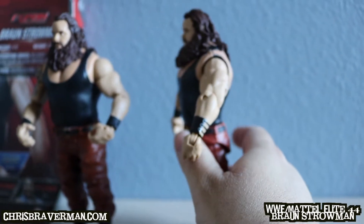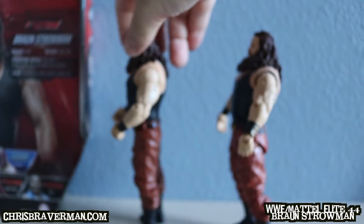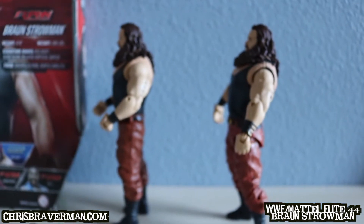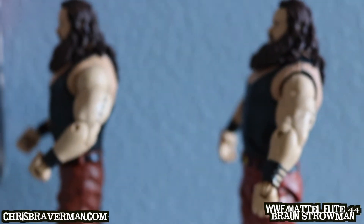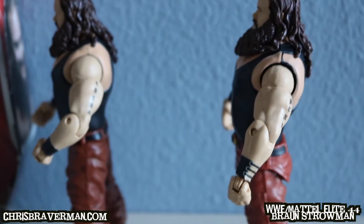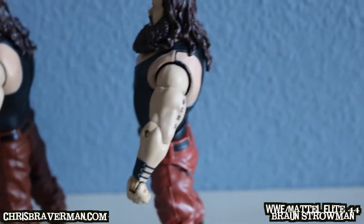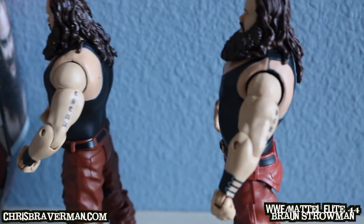The height is the same, of course, which is impressive. I love tall figures — if you've seen my top 30 Mattel action figures video, Braun is part of it, and I mentioned why I love tall figures. They stand out compared to the regular ones that are all pretty much the same height and physique. He's a pretty big, tall, muscular dude. The tattoos on Elite Braun are the same as Basic Braun's.